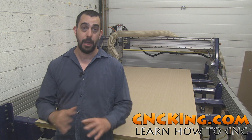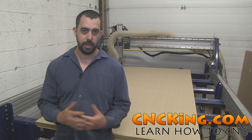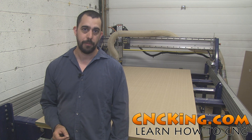When the ShopBot Desktop came out it was actually an amazing machine and I was lucky enough to get one of the first few models. I made a ton of models and videos of it on cncking.com, as you can see when you go through all the different models I have for sale there.